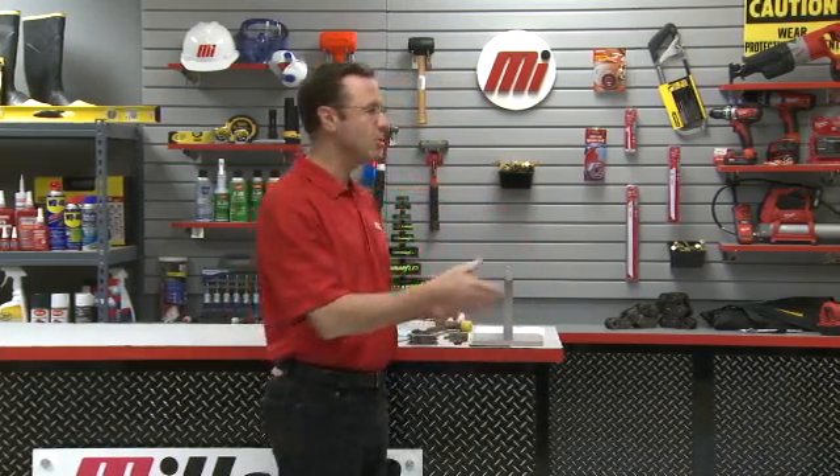Hello and welcome to another Motion Industries how-to video. My name is Tom Clark. I'm your host and on today's how-to, we're going to discuss how to install taper lock bushings into a sheave. Let me bring on my special guest right now, Dave Felt. He's from Baldor.